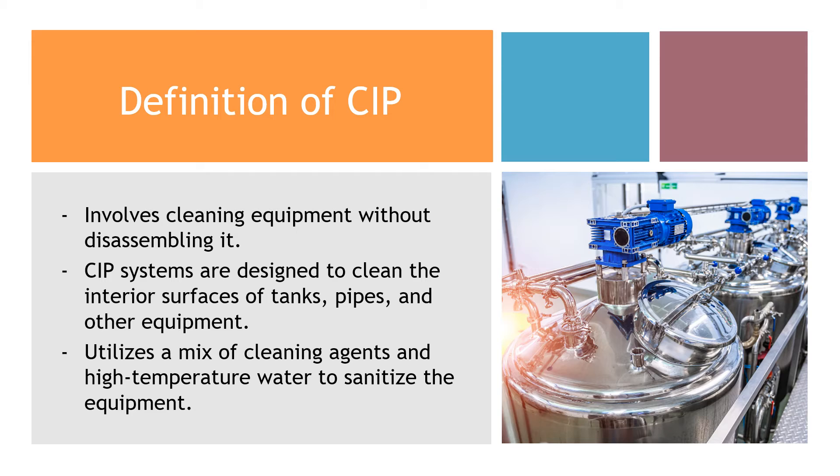One of the main advantages of CIP is efficiency. It significantly reduces downtime by cleaning equipment in place, meaning less labor and less risk of contamination. Plus, it's environmentally friendly, as it reduces water usage. CIP is commonly used in the dairy and juice industry, where tanks and pipelines are cleaned without manual disassembly, saving time and ensuring a higher level of hygiene.